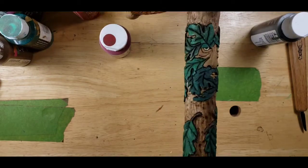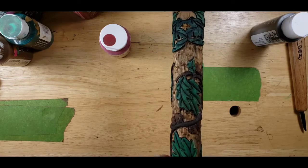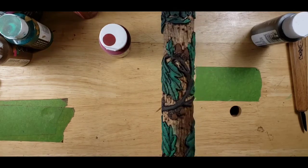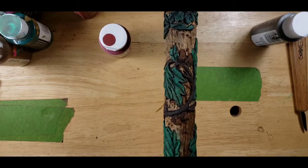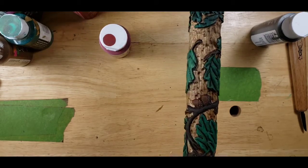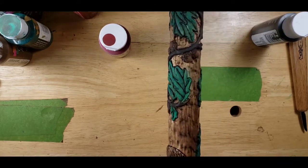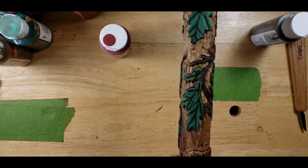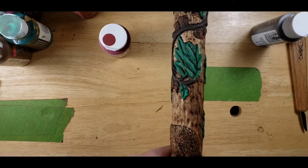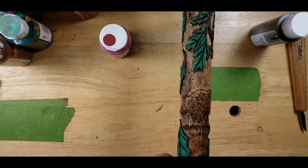A couple of different colored greens on him. Okay, we move down. Got our leaves done. And acorns are all done. Take it nice and slow as we walk down here. There's our bear.